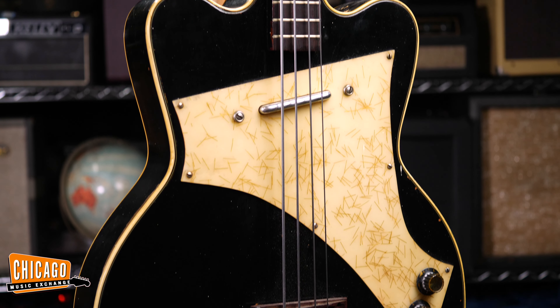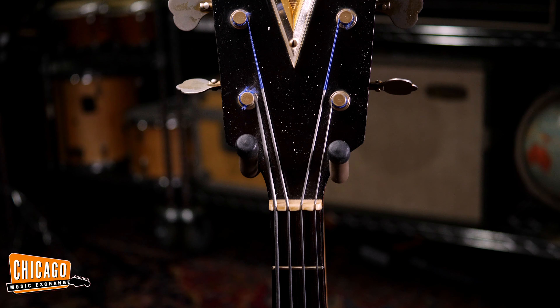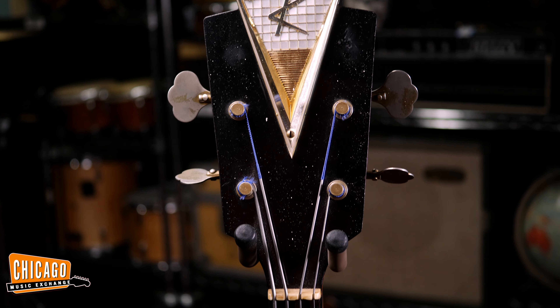These have a really interesting neck profile — it's very deep, almost like an upright bass, but it's very thin, not wide. It's really comfortable for me, it really fits your hand well, but it is large for some people. If you like a thinner neck, probably not the neck for you.